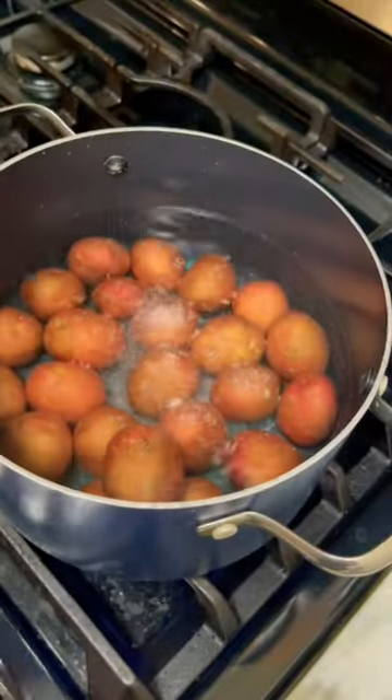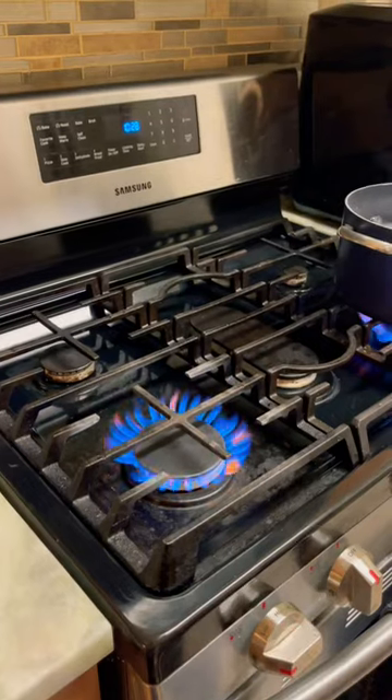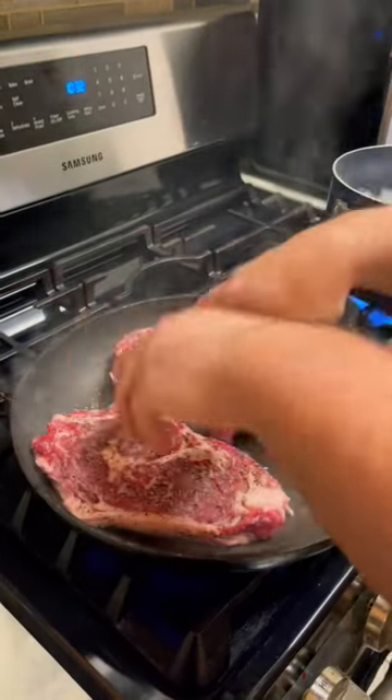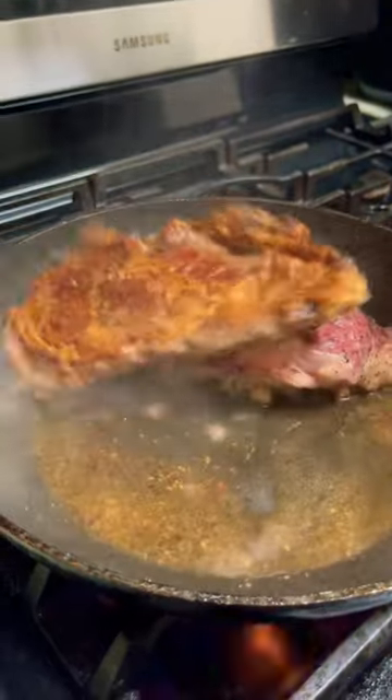Let it rest. Boil the potatoes with some salt and fresh thyme. Twirl your pan, burn your hand. Throw your juicy steaks in the pan for six minutes on each side.